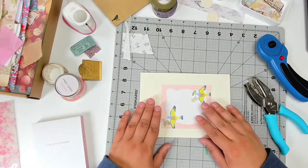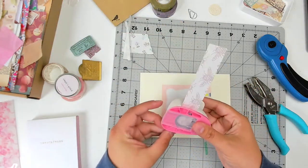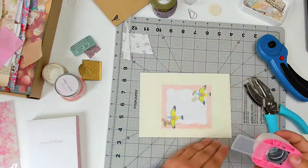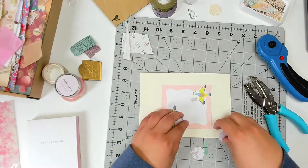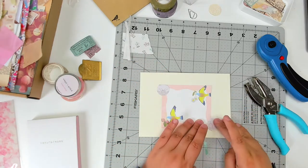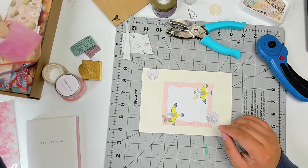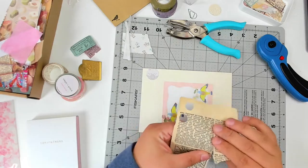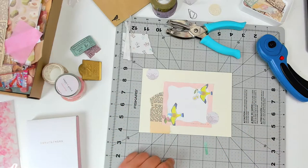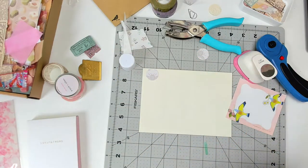Moving on to the envelope, I wanted to keep the same spring pastel vibes. I was really inspired by this sheet from a memo pad that I have, and I took all of my design inspiration from that. I cut out a few pieces of scrap paper from the same kind of cardstock I used for the pen pal folder. I'm using a lot of the same papers so that everything looks like it's all supposed to go together, to keep everything feeling cohesive and consistent.